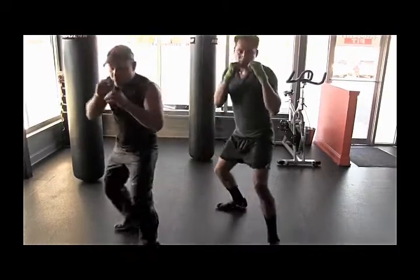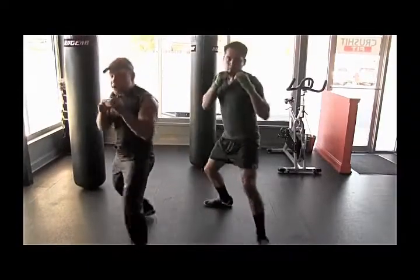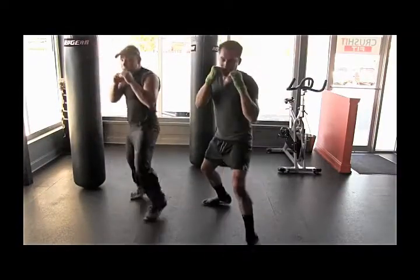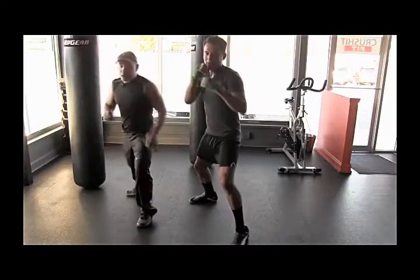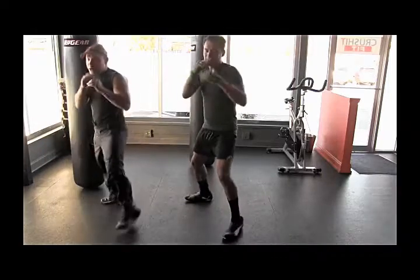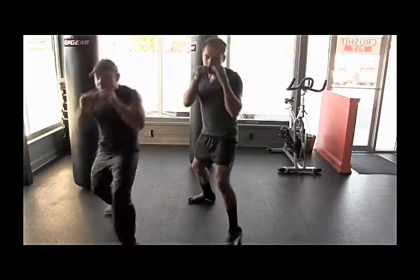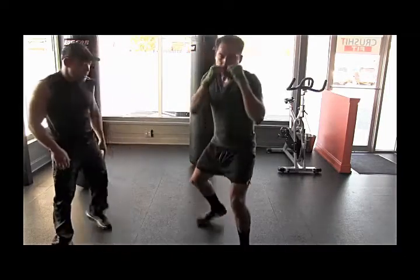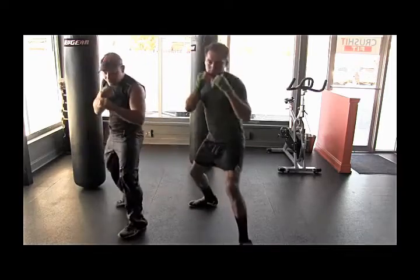Ready? Let's go forward. Move. Let's go back. Push it. Now we can pick it up. When you're just learning, you can go slow. But as you get better, I want you to pick it up and move. Light on the feet. Notice how he's going, pushing off his legs, using his legs — he's down in position.